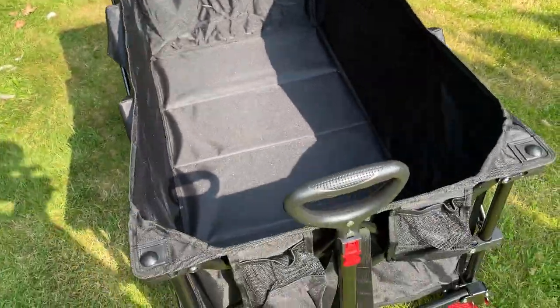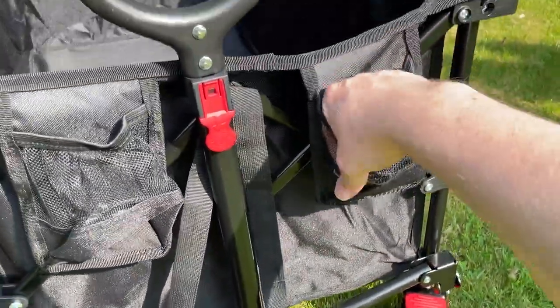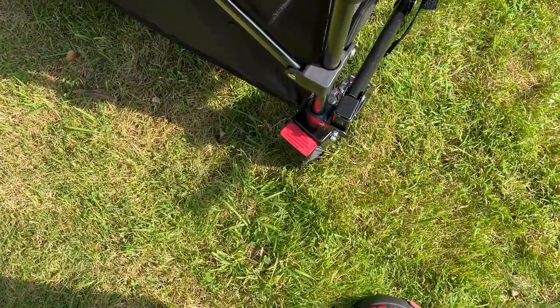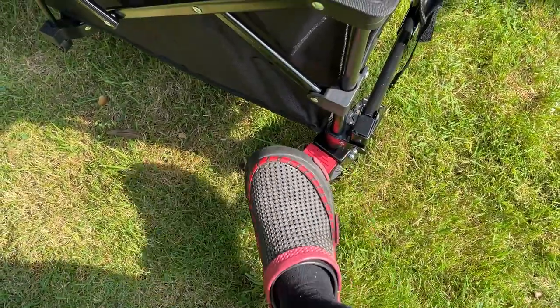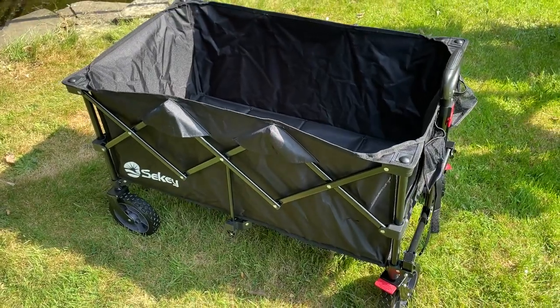On top of the main storage, at the front we have a couple of mesh pockets, perfect for holding drinks or anything else you want to put in them. And there are some brakes on the front wheels for your feet — excuse the fashionable crocs. But overall, this does seem to be a very durable wagon from Secchi.